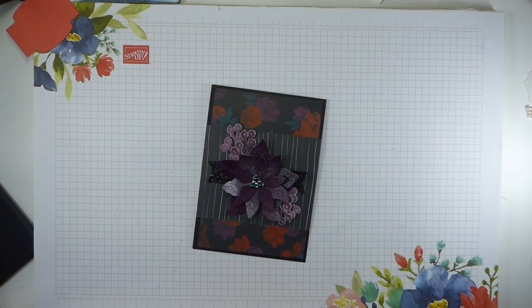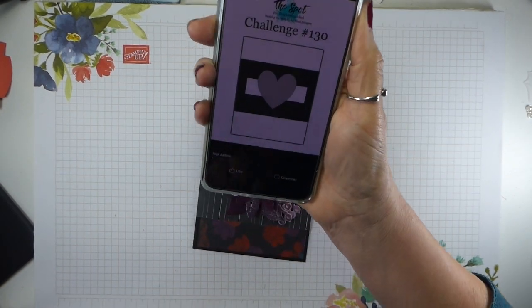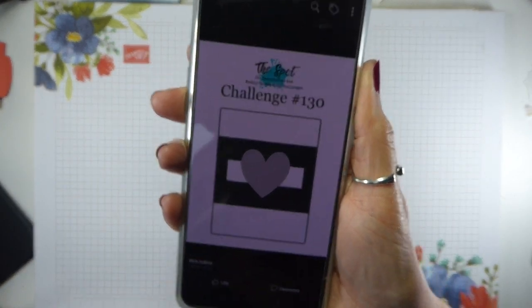Hi there, it's Liz Yule from Old Stables Crafts. Thank you very much for joining me again today for another spot challenge. Today we have a sketch — this is the sketch. Can you see that? Let me bring it up a bit. So it's a very basic sketch, but none the worse for that.